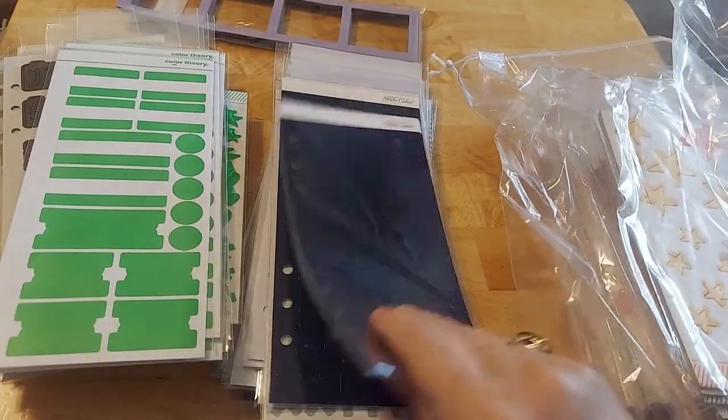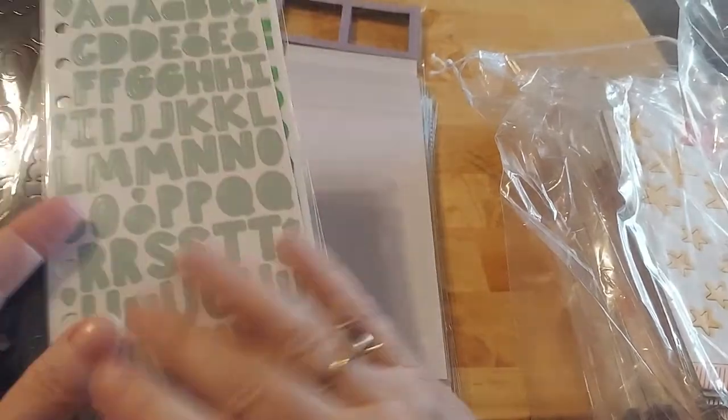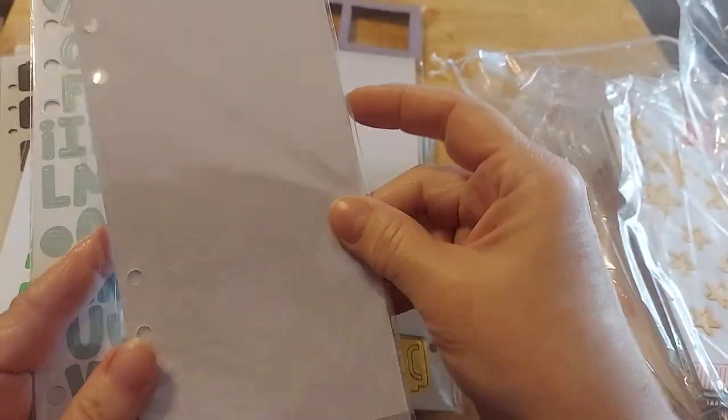You're sorting with me as I go through this. Oh, more letters — I love that navy, it's really pretty. And then that gray and we've got light pink.